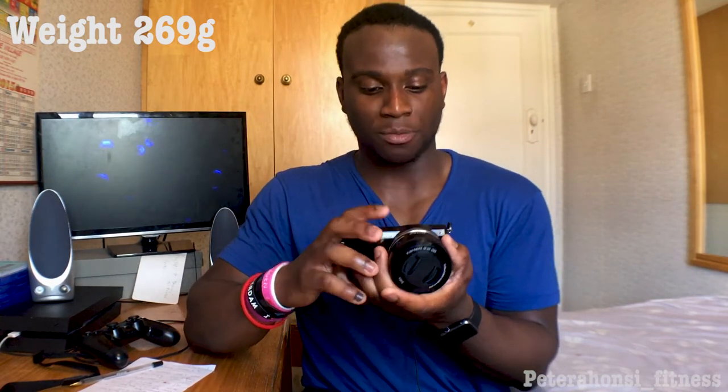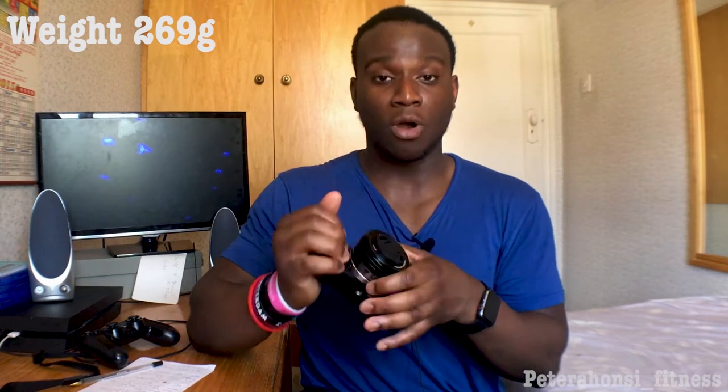The Sony Alpha 5000 is one of Sony's entry-level cameras and one of their lightest interchangeable lens cameras, which really appealed to me. This camera weighs literally nothing and it's really good for vlogging — it's compact and you can put it anywhere. It's not like those big DSLRs. Obviously DSLRs will have better quality, but this camera is pretty high quality — almost the quality of a DSLR in a more compact version, and it's really worth the price.